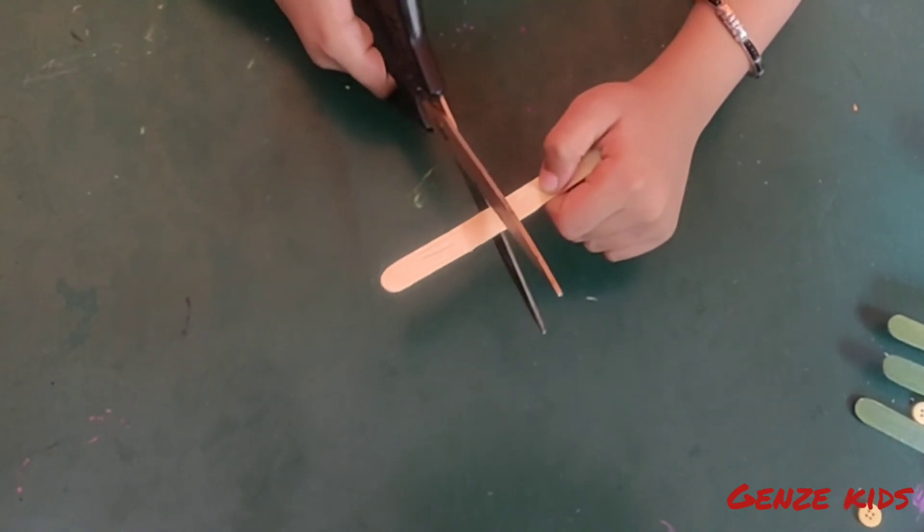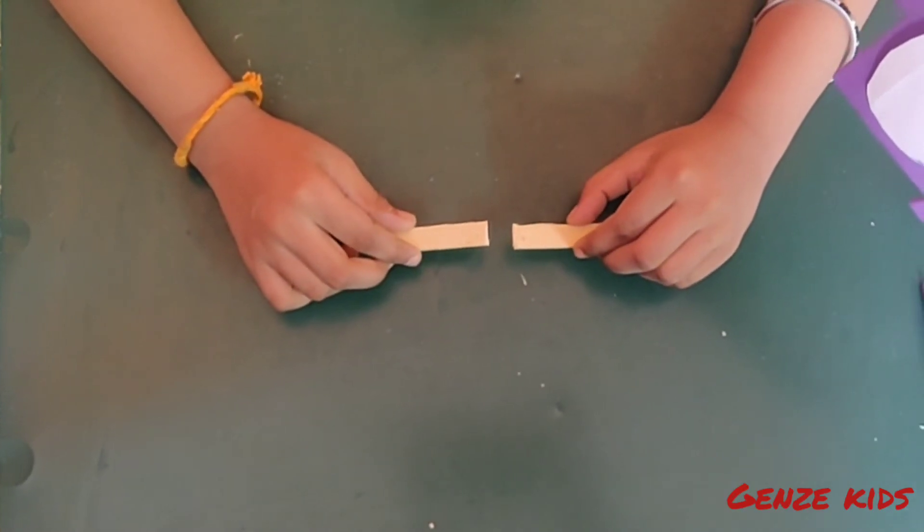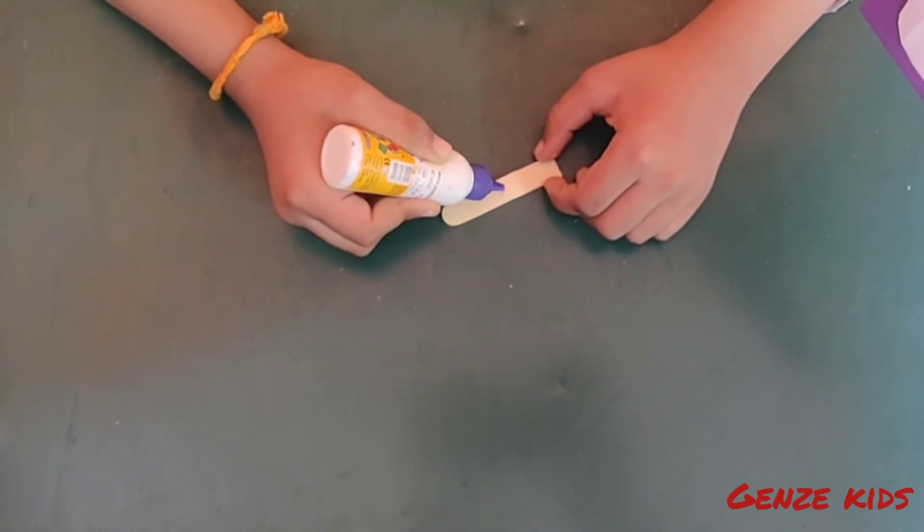Now cut a stick in half and glue a half to the top back of the body for the tail.